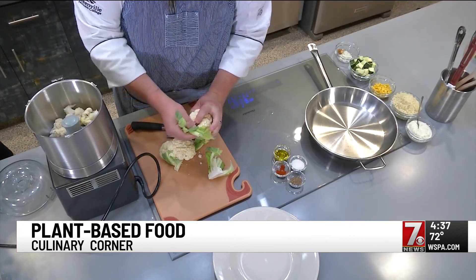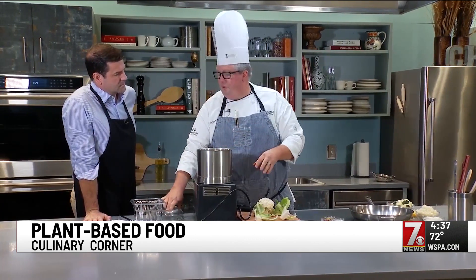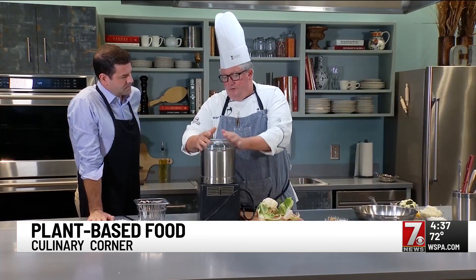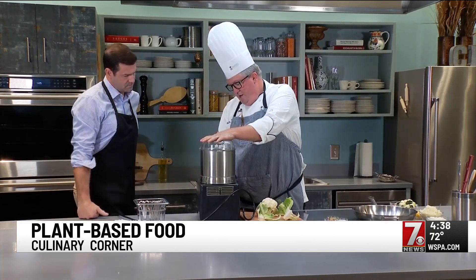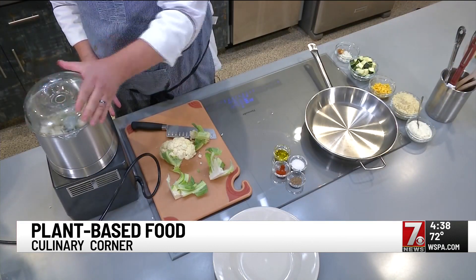With the stuff you're doing at home, it's got a lot more moisture in it than the frozen does. So be aware you might have to cook a little bit longer or squeeze out the moisture. We've got our florets in, the Robo-Koo is ready to go — food processor — and we're just going to pulse it down.